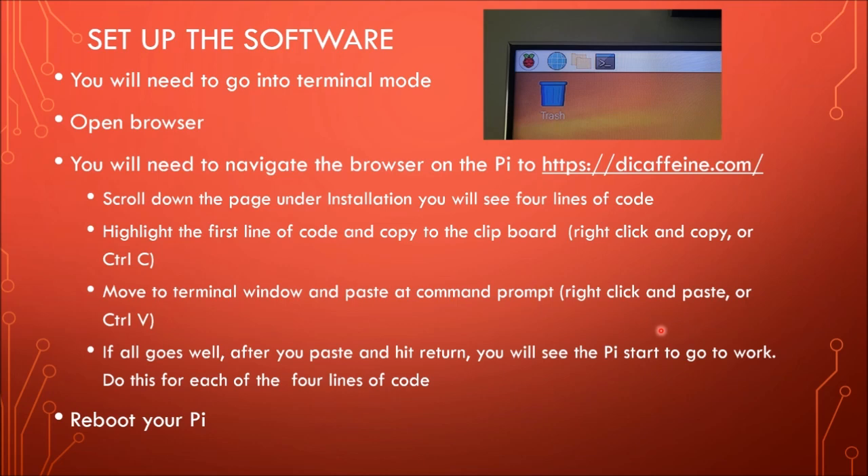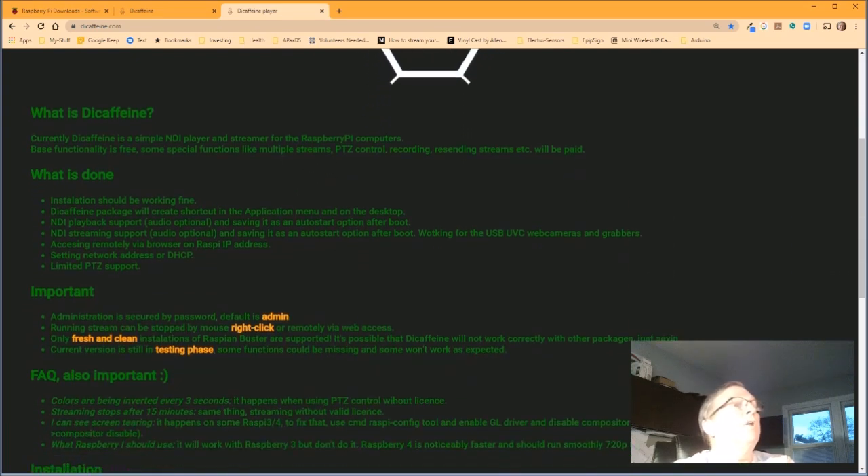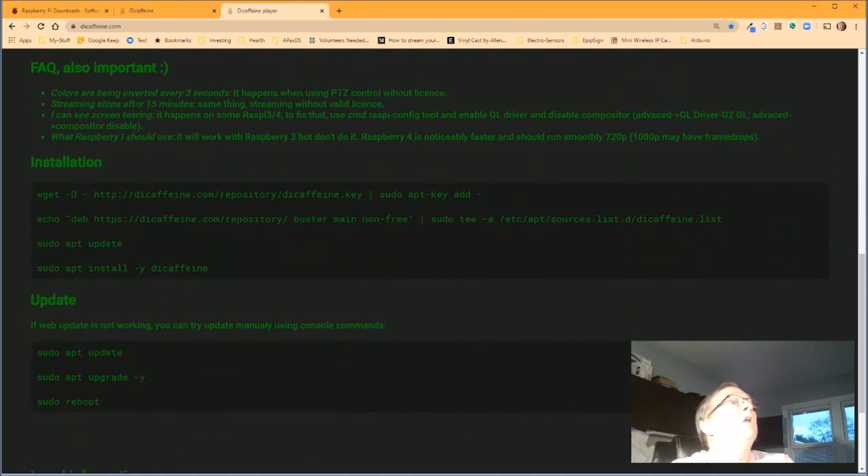Once you've got the Pi up and running, you need to set up the software. Open both the terminal mode and the web browser. In your web browser, go to https://dicaffeine.com. This is the web page for dicaffeine — it's very simple, just one page with no sub-pages. It talks a little bit about the installation. I'll go over that in a second; I just want to show you what that looks like.